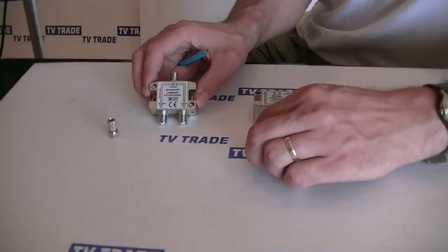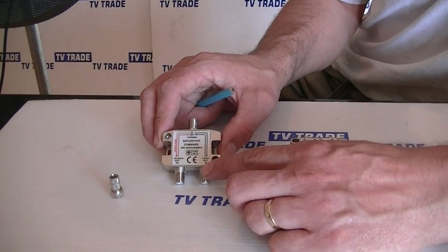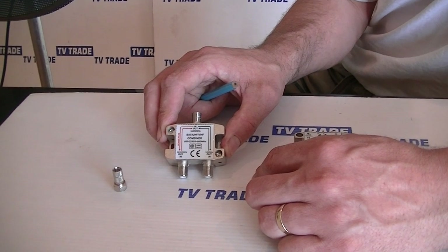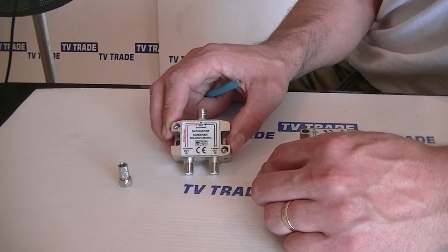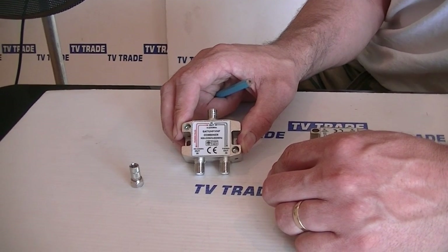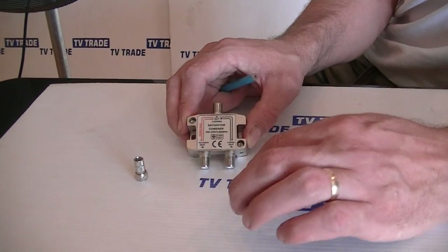If we look here, there are two input cables. On this side, on the power pass side, that has the high frequency range — this corresponds to the satellite input. The reason that the power pass is extremely important is that the LNB on the satellite dish actually comes from the box itself, so it's essential that power can pass through in that way.